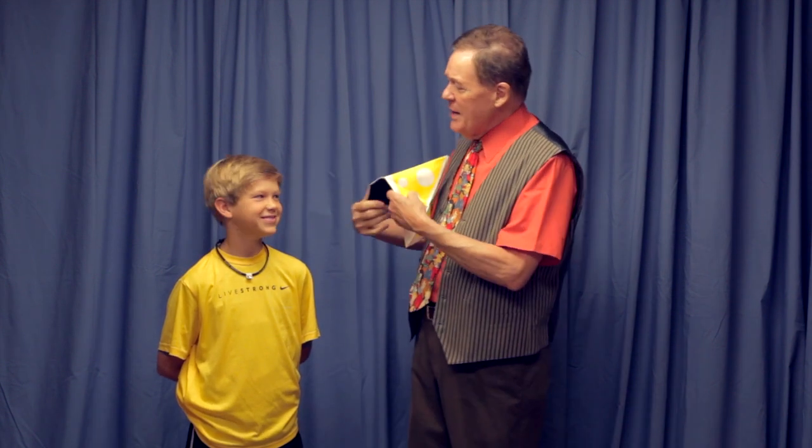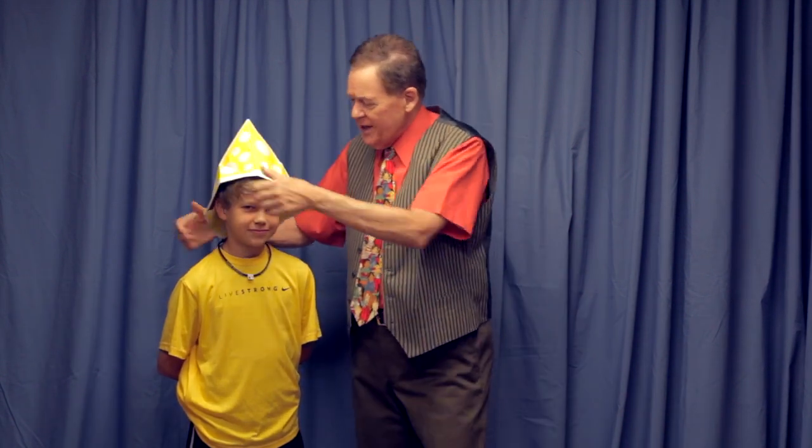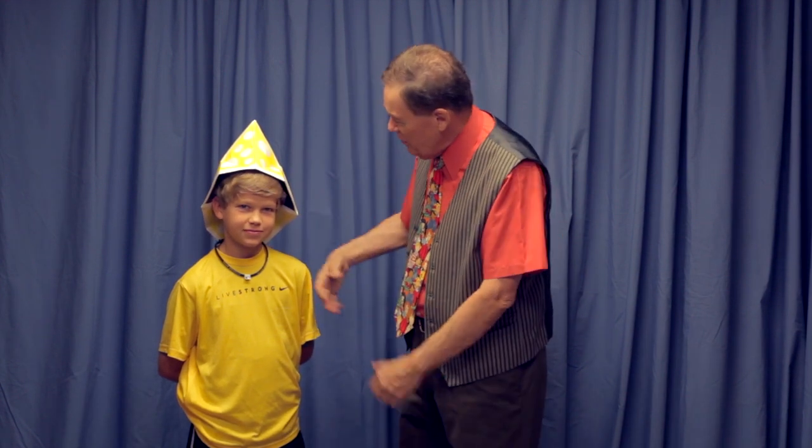Never mind. Or maybe he could be Big Bird. Wait, I got a better idea. Cade, I found out if you open the hat this way, you can make a fireman hat. Wouldn't you like to go put out a fire?